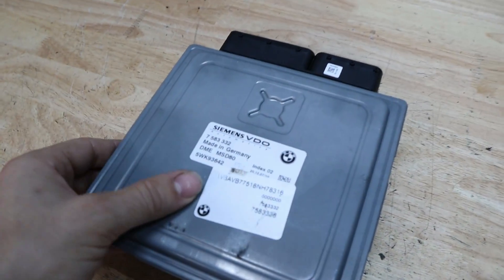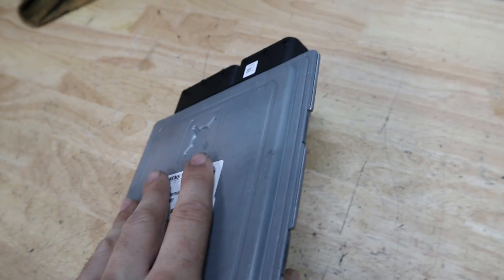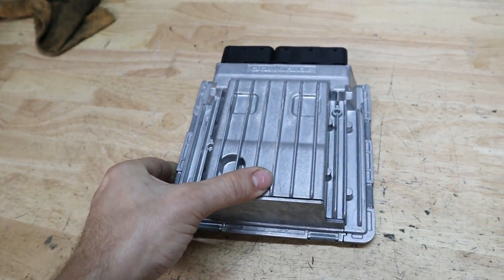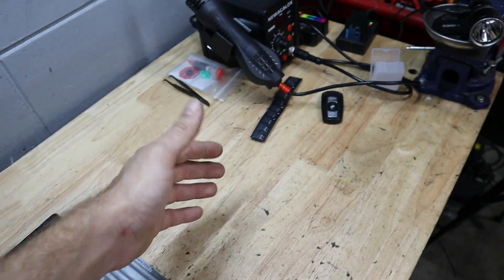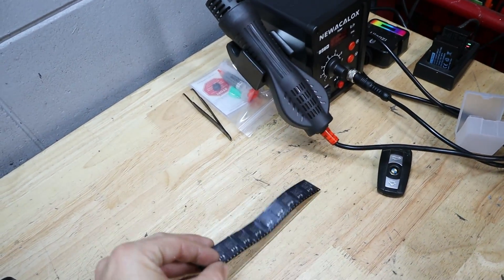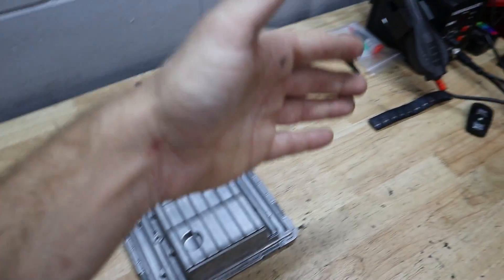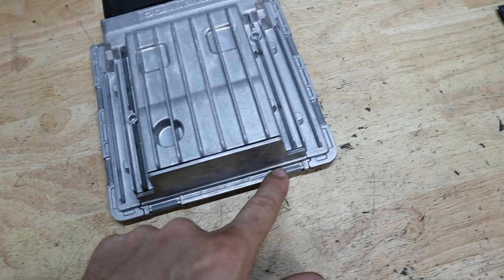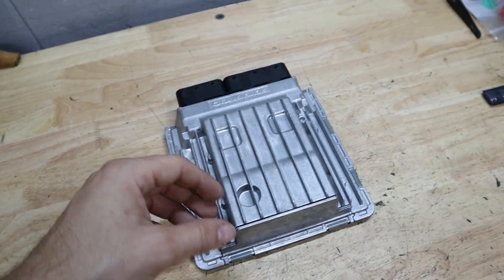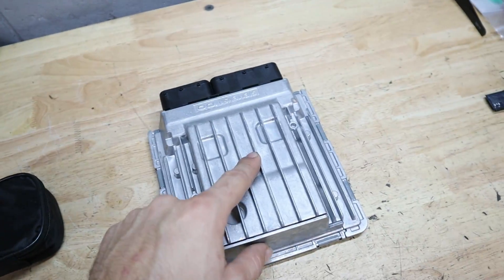We've acquired the DME. I want to point out that the MSD80 DMEs are the ones that have the older MOSFETs and tend to fail more often, but this may apply to other DMEs as well. The MOSFETs we ordered are apparently upgraded — they'll handle more voltage for the injectors and coils and won't be as prone to failing. We need to get the little clips off the corners, separate the housing, and then start testing with our multimeter to see which ones have failed.